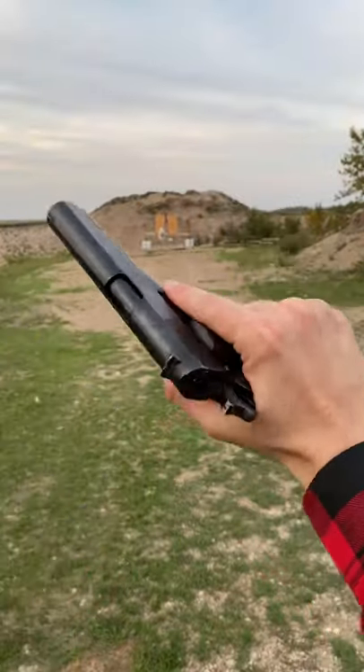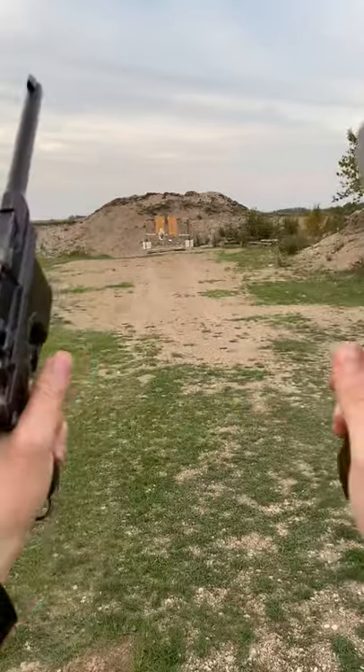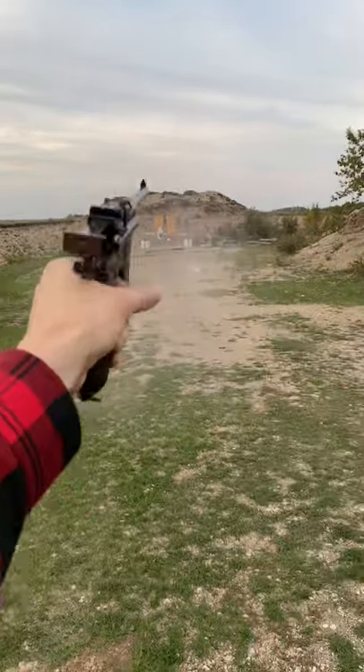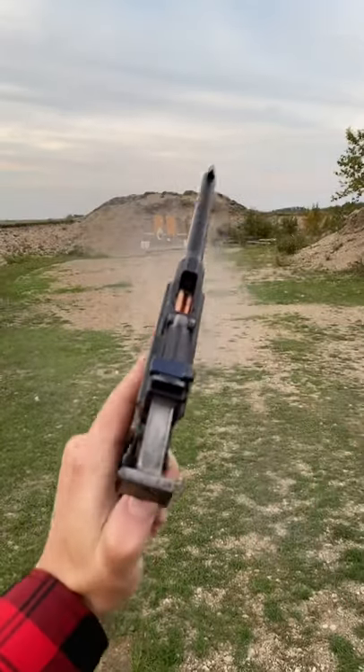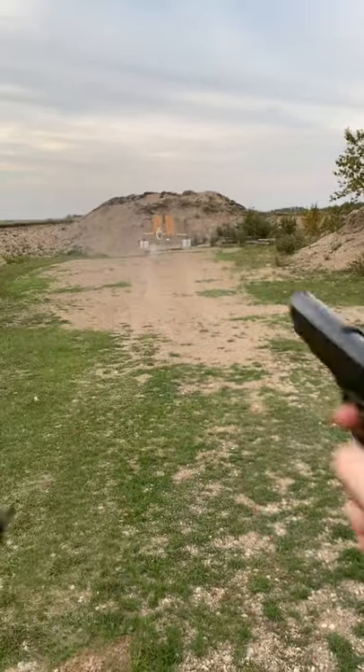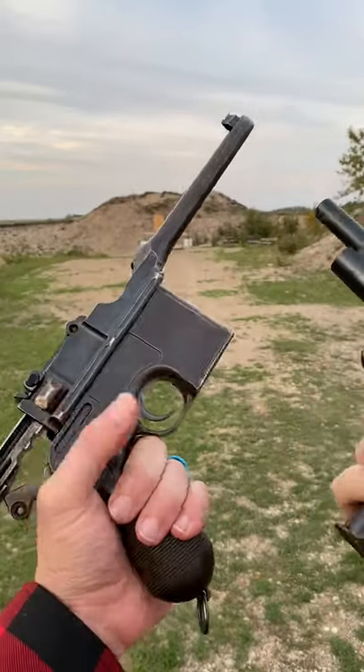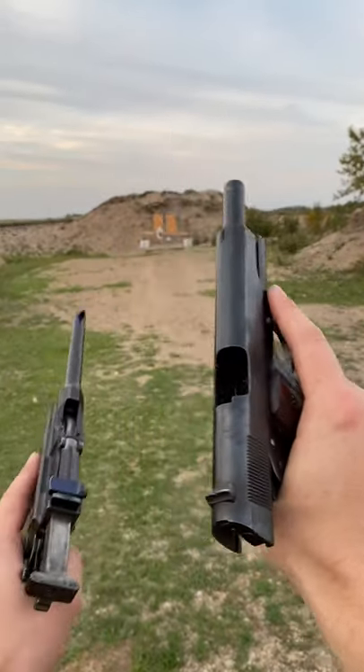All right. Hot damn, that is pretty friggin' cool. Battle of the World War One pistols.